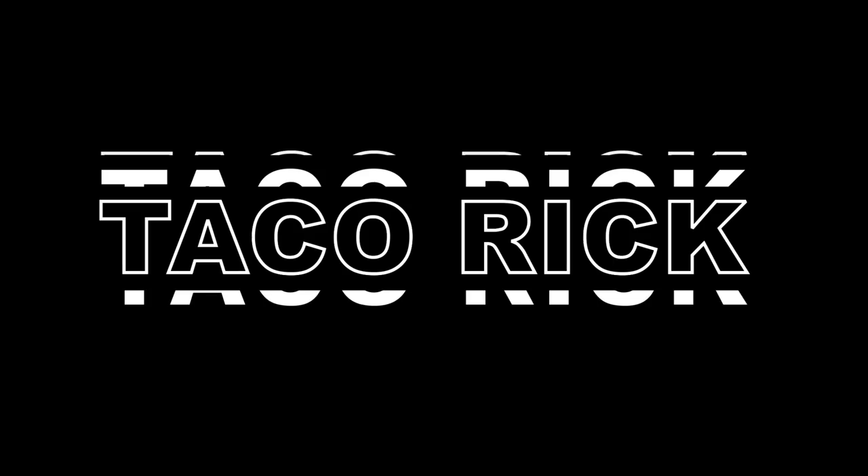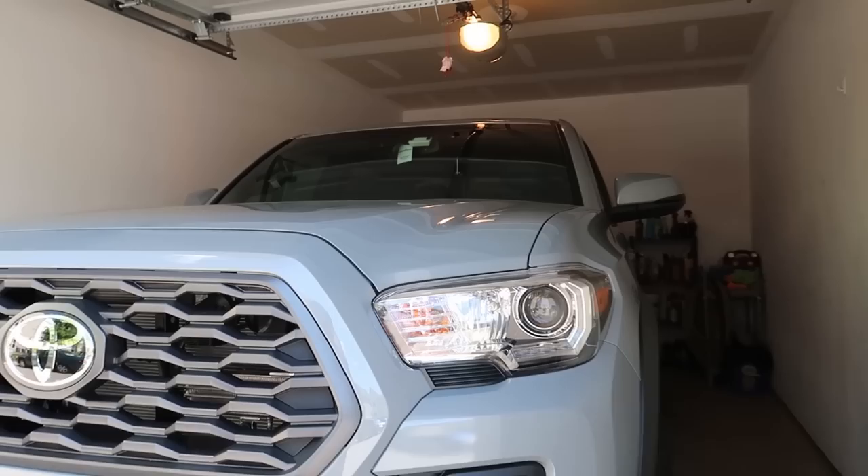Well, remember when I said that the sensor was all good? Yeah, I was completely wrong. What's up guys, welcome back to the Taco Rig channel. As you guys can probably tell by the title, we're going to be putting a Toyota Pro grill on the Tacoma.